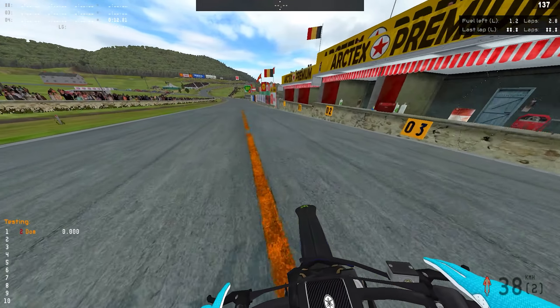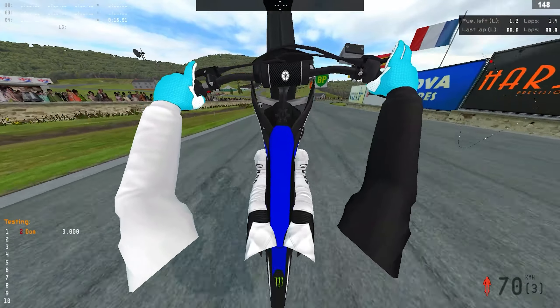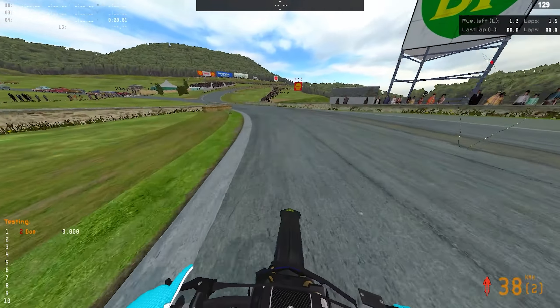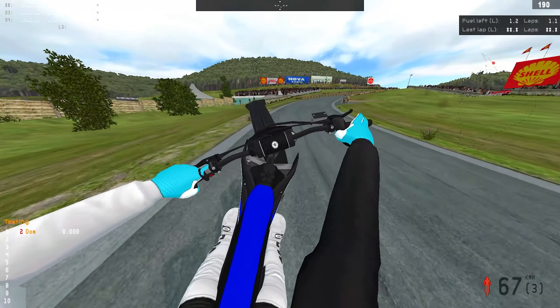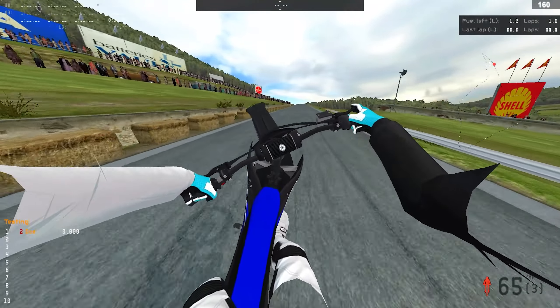Alright, what's up everyone? Today I'm gonna be teaching you guys how to wheelie in MX Bikes, mostly for beginners that don't yet know how to wheelie. I'm not really a bike life guy — I ride mostly motocross on this game — but I can also wheelie easily, as you can see. I got a knee knocker.